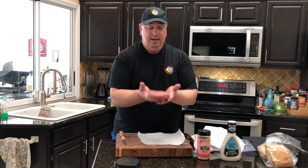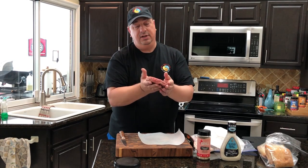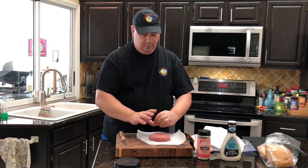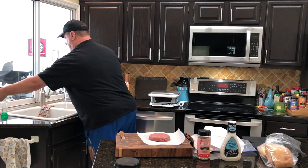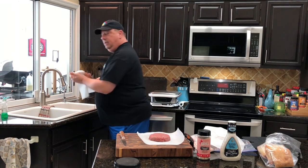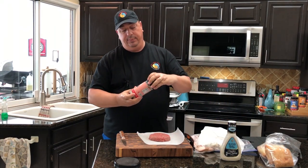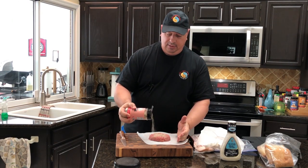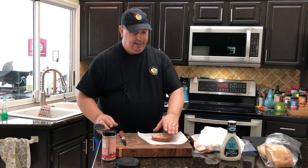Once I got that shaped, you can see it's probably about almost an inch thick — a good patty size. Before I wrap it in bacon, I'm going to wash my hands. Then I'm going to go ahead and season it with the Atlanta Grill Company's Himalayan Sherpa, which is pretty much just pink salt, pepper, and garlic powder. Hit it on both sides and get a nice coating of that.